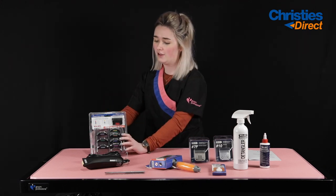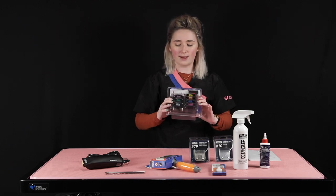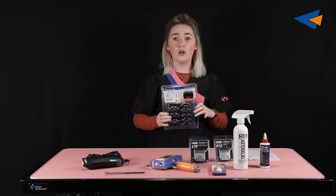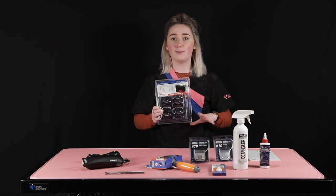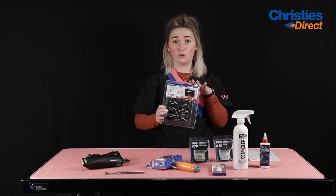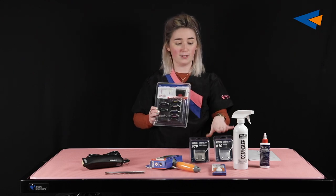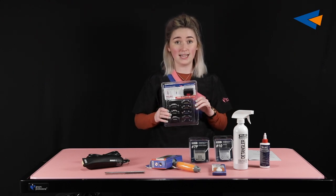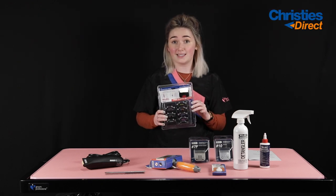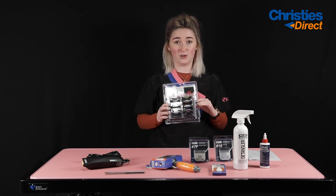Finally, we have your comb guides — the eight-piece comb guide set from Wahl. These are brilliant, especially at the beginning of your career when you maybe don't have so many blades. Instead of having to buy one of every blade, you have various cutting lengths here, going from 3mm all the way up to 25mm. They clip on top of the number 10 blade that comes with your kit and alter the cutting length, reducing your need to buy blades you might not end up using. You have absolutely everything here, and a beautiful box to store them in.